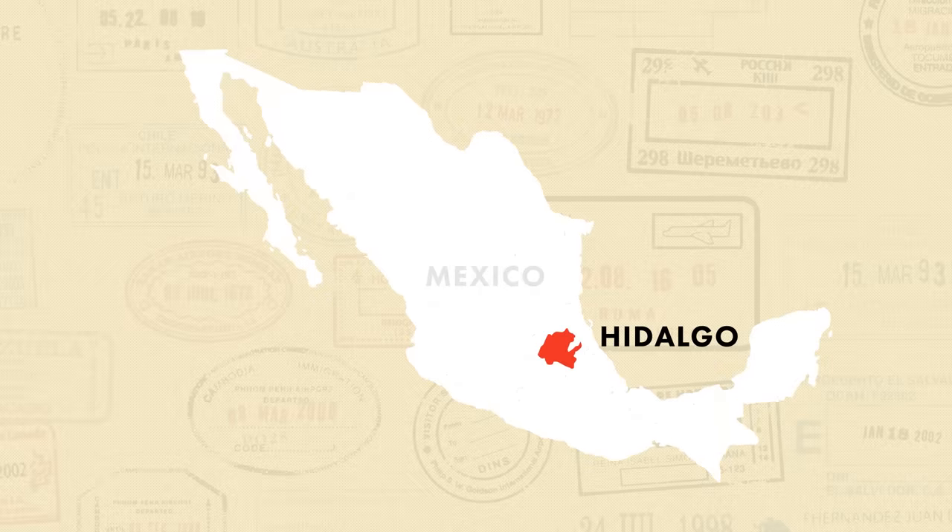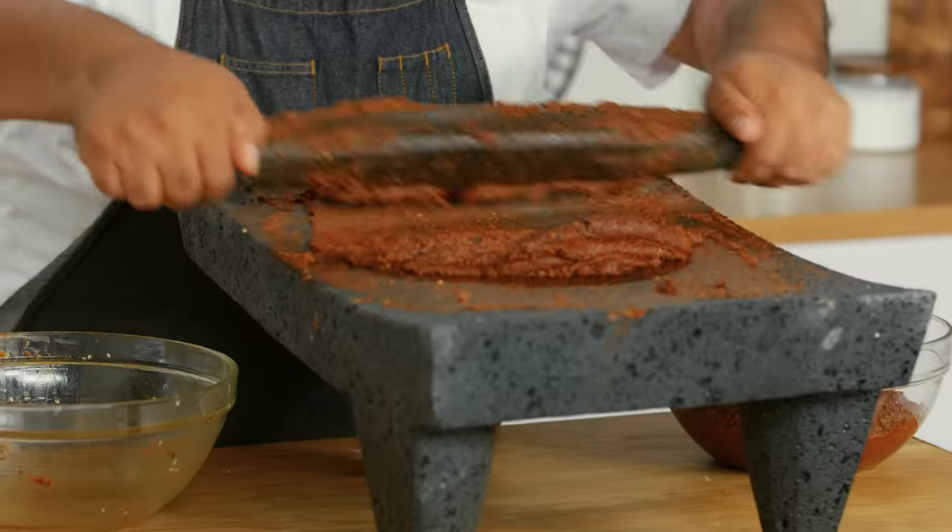I'm Saul Montiel. I am from Hidalgo, Mexico, and today I'm gonna teach you how to make mole poblano. Mole is very special in our community because that's when we celebrate anything. If you get married, we make mole. A baptism, we make mole. Quinceañera, we do mole.